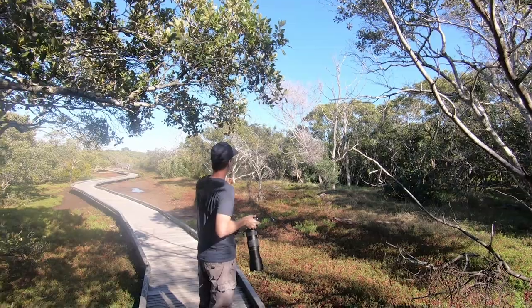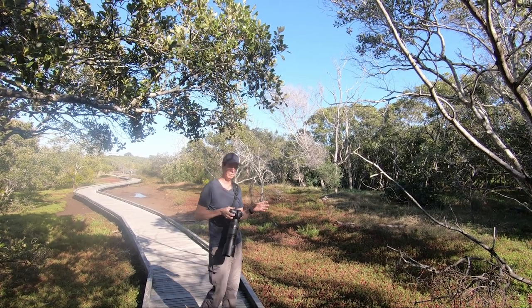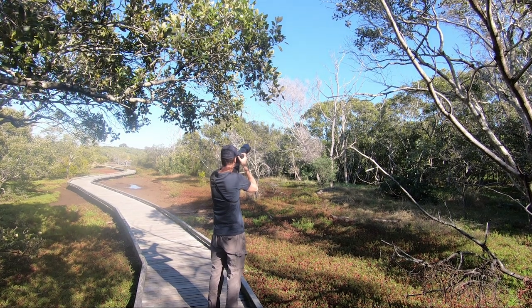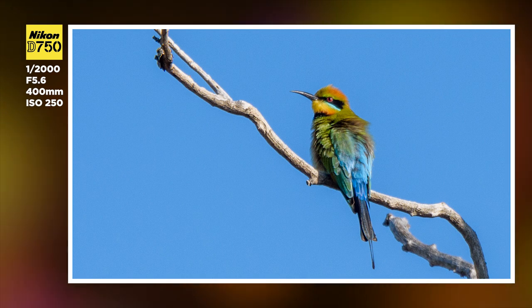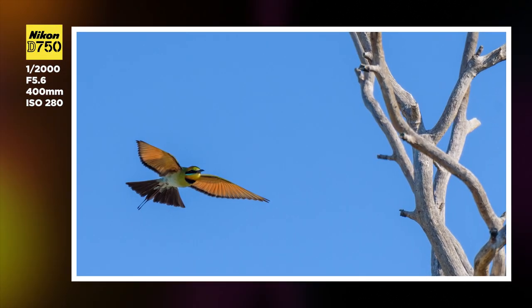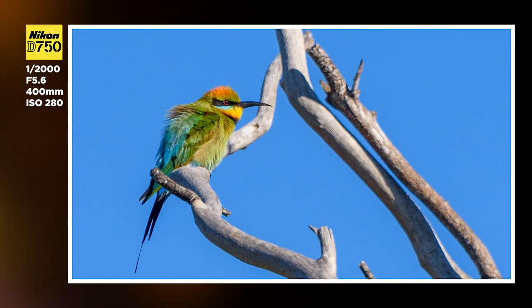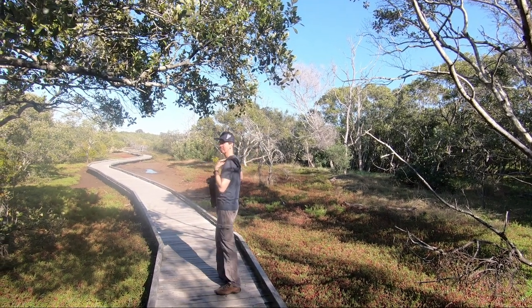The thing about the rainbow bee eater is you can actually tell by looking at their tails whether they're male or female. I think the longer tail means they're male and the shorter tail means they're female. So this guy's just sitting up here on the branch having a nice old look in the sun, with group area autofocus right on top of him. He's joined by another friend that just flew over — and now they've just flown off. I think I've got a shot or two there.